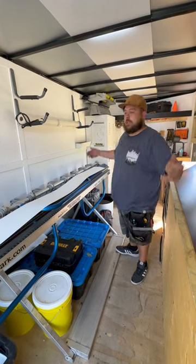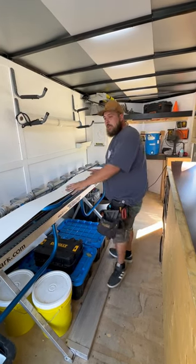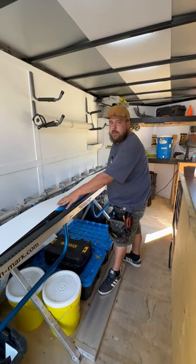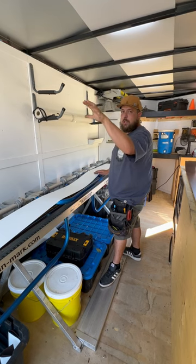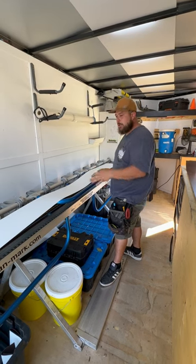Check it out boys — making a piece of custom metal here. This is going to be some built-in window trim with a built-in drip edge for a window detail that we're doing here. Full custom job.